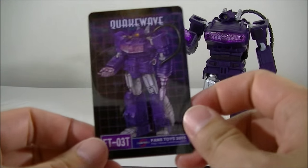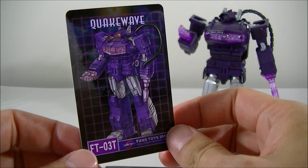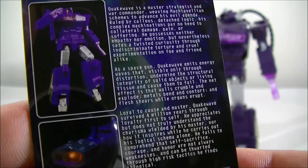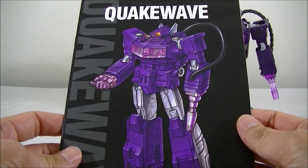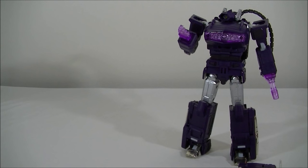You do get the collector card, which is in the old MP style — not too bad, and it's pretty good quality plastic, so you can probably pause and have a read if you wish. It comes with the instruction booklet, which isn't too bad, but I had to resort to transformation videos on YouTube, to be honest.